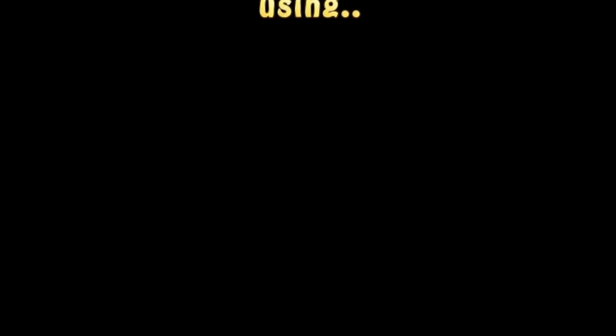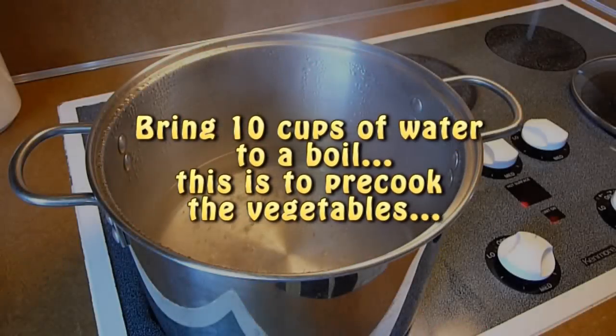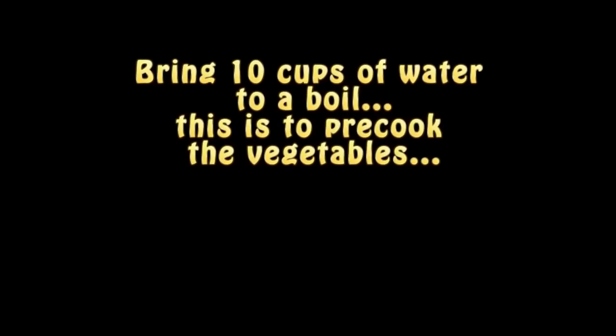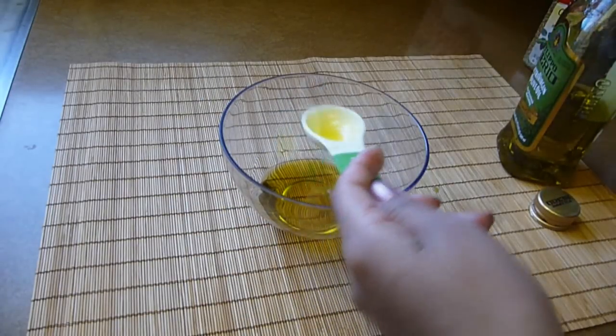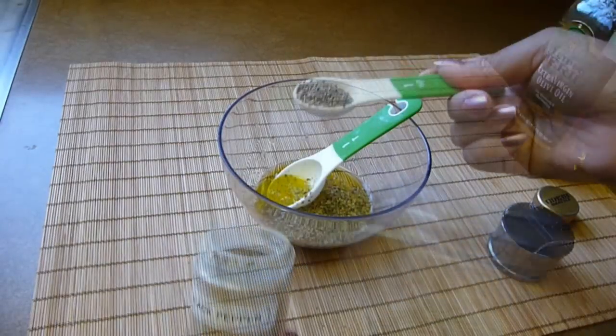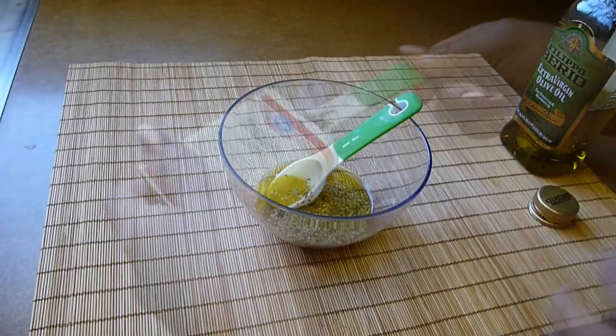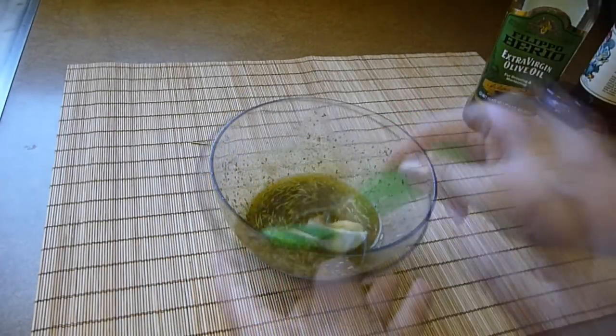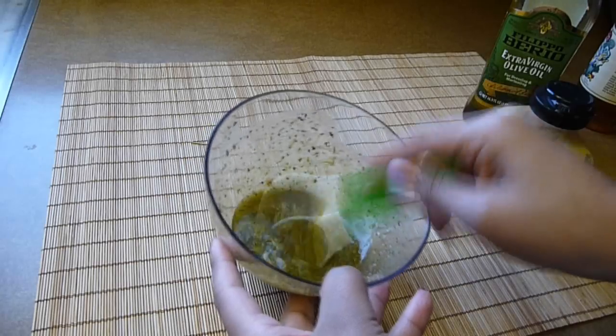Soak the wooden skewers in water for about 20 minutes before using them — this will prevent them from catching on fire. I'm going to bring about 10 cups of water to a boil. While the water is heating, I'm going to make the dressing. Combine the olive oil, apple cider vinegar, mustard, oregano, black pepper, garlic powder, basil, rosemary leaves, and thyme. Also add in a pinch of salt and stir everything together until well combined. Set aside until you're ready to use it.